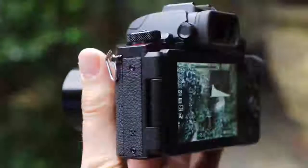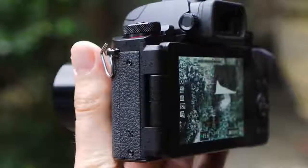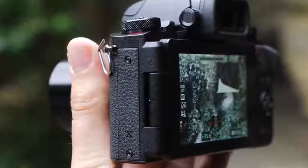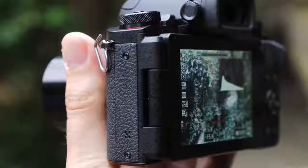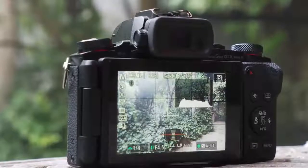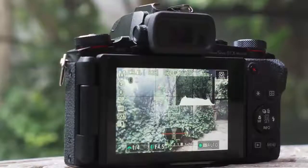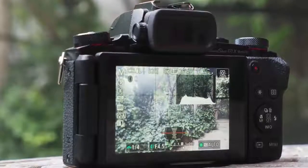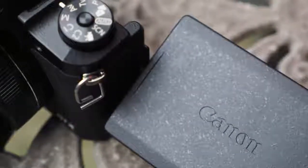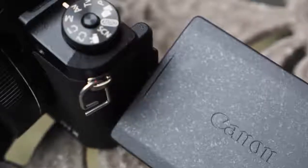Good as the build and operation are, however, the lens is, to some degree, the G1 X Mark III's weak point. It's not that the quality is questionable — it's that the maximum aperture, i.e. the lens opening that lets light in to expose the sensor, is somewhat limited when extended. At its widest angle of 24mm it offers an f/2.8 aperture, which means lots of light can enter, useful for keeping the sensitivity settings low when there's not much light.